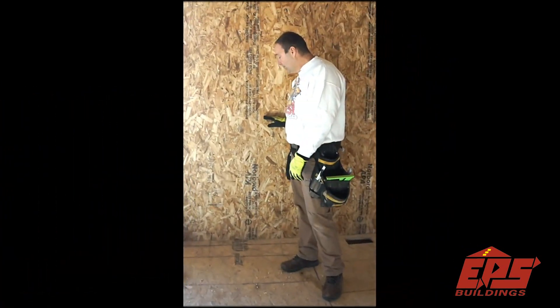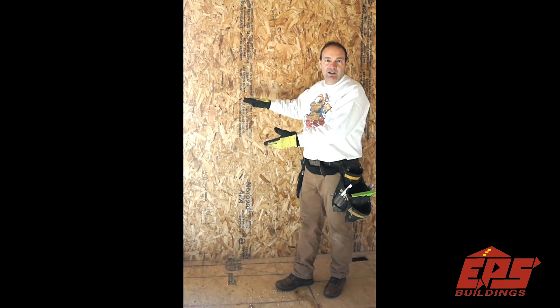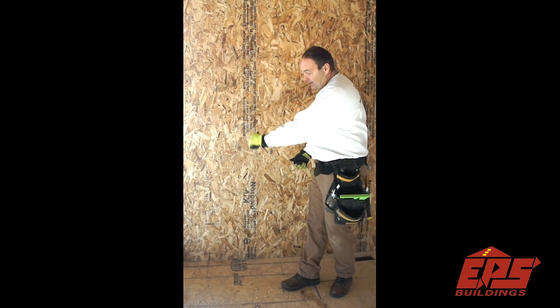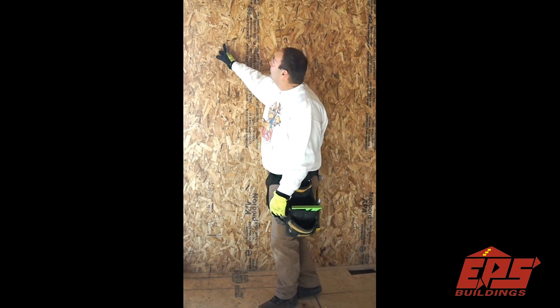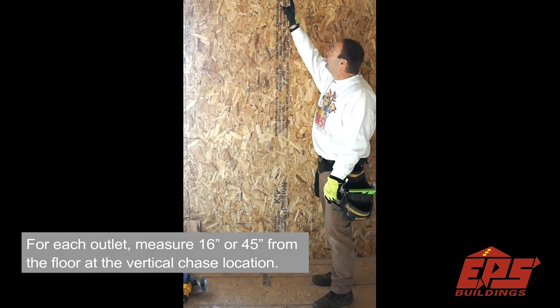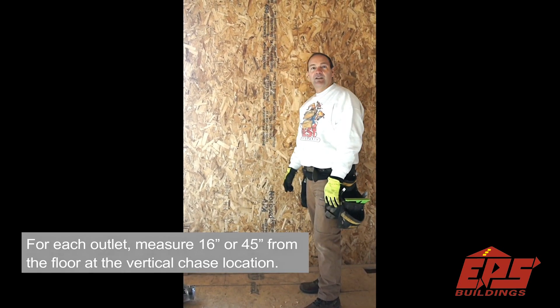I'm pre-drilled at 16 and 44 inches already for you horizontally. So I like to put the outlets at 14 inches up to the top so I can just pop right up into that 16 inch channel and go horizontal no problem. And they also marked approximately every eight foot vertical. So I'll line it up on that too so we can run a home run down it and then meet them horizontally to connect them all together.